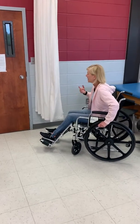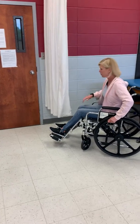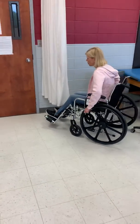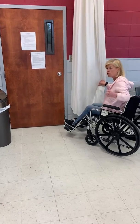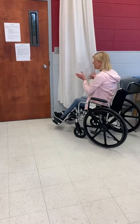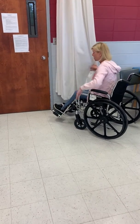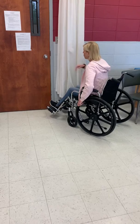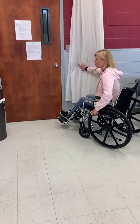I'm going to show you how to get in and out of a door that doesn't have one of those nice little automatic openers. So what you want to do is set up at about a 45-degree angle so that you don't get hit by the door when it opens up. You want to come forward and feel free to use the door frame or anything you have available in order to get out.